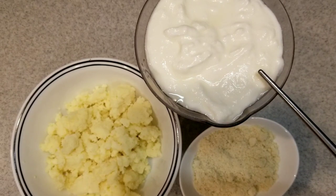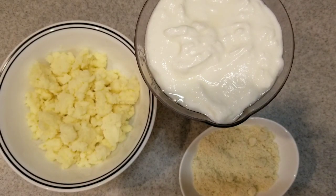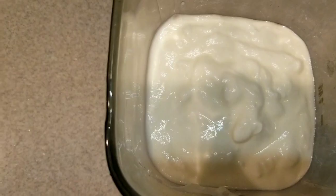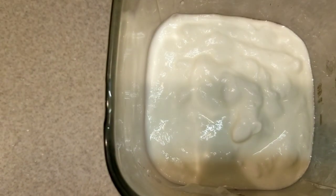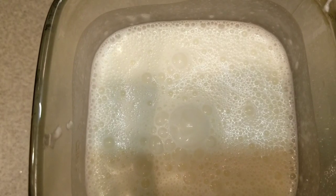Blend together 3 cups of yogurt, 6 teaspoons of almond powder, and 1 cup of unsweetened khoya. Please click the link below in the description box for the khoya recipe. I have all the ingredients in the blender — I'm going to blend this now. Set this aside.